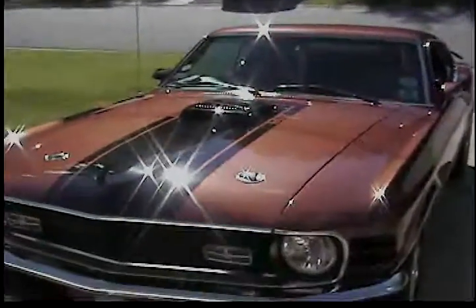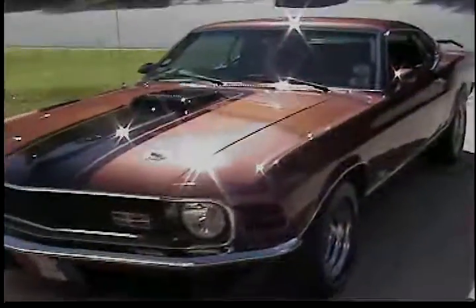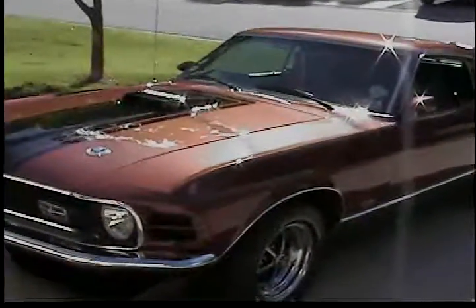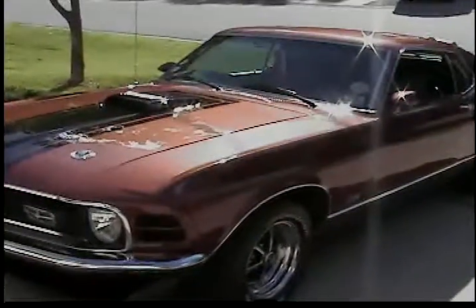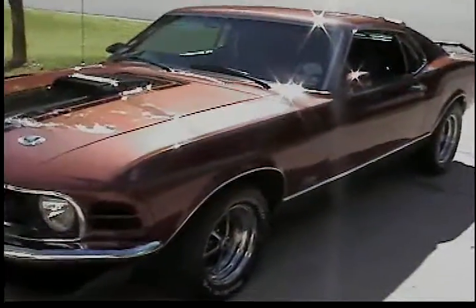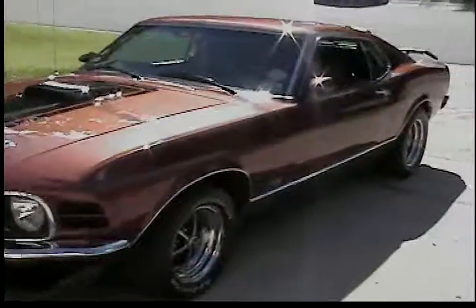Here we have the car: a 1970 Mustang Mach 1, H-code, two-barrel 351 Cleveland. It's Y-code chestnut metallic.